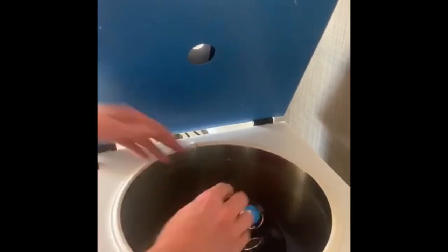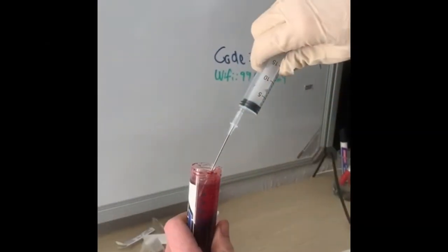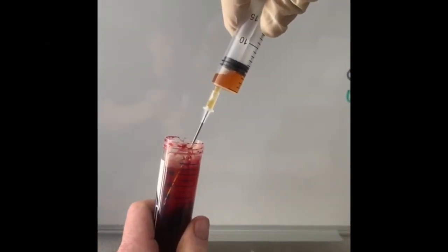We then spin the blood for 10 minutes at high speed. The serum containing the IRAP is drawn off separately, leaving the red cells behind.